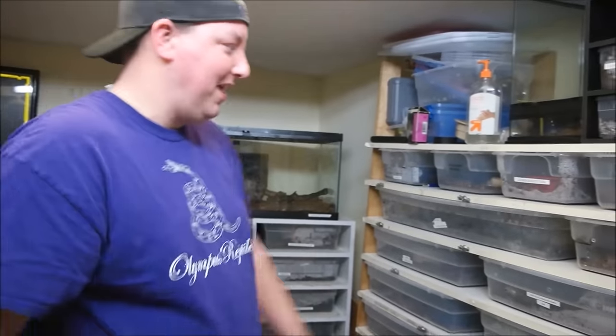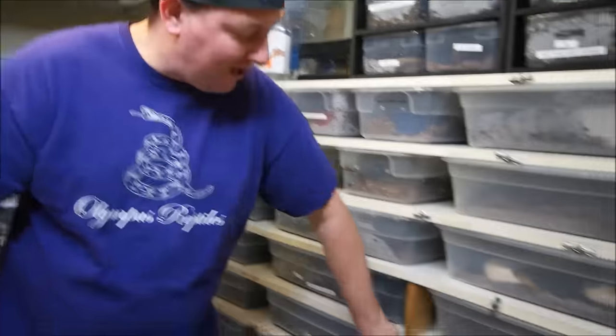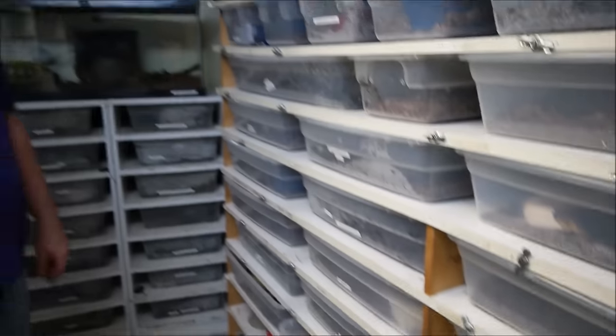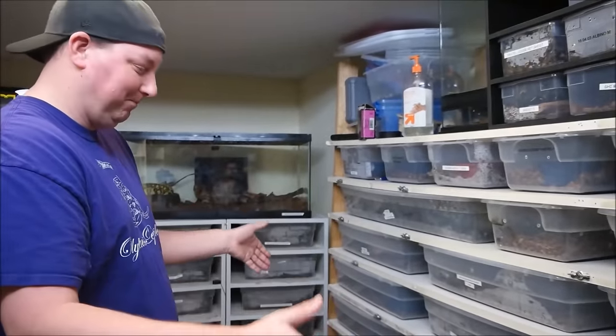It holds a lot of snakes, but it is homemade — made out of melamine. You can see we've had to brace it and do some repairs. It's ugly, but it gets the job done.